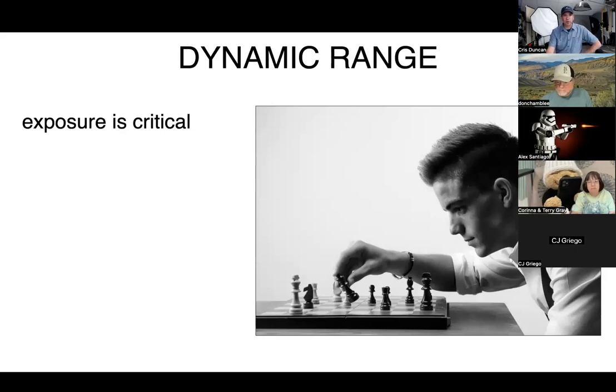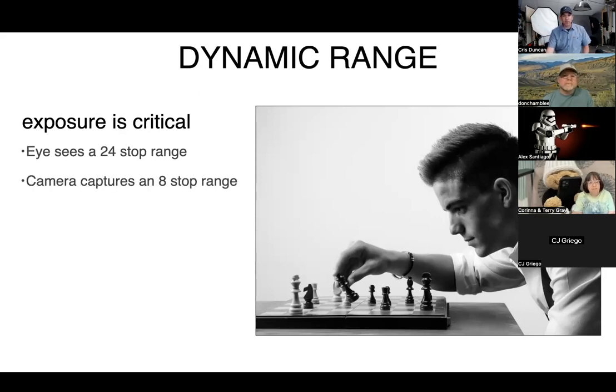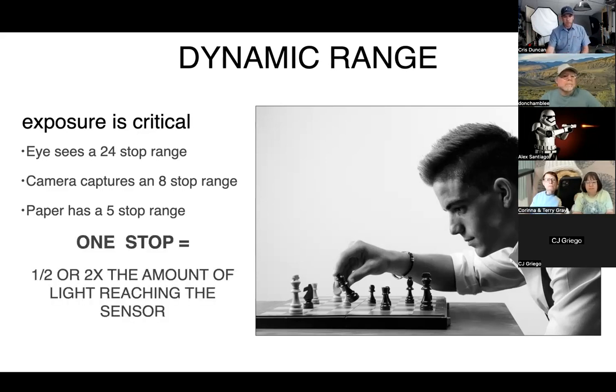Exposure is critical, and that's why it's hard to use our eye alone — we need a tool like this. Our eye sees 24 stops of range. Even in this room I can see the green outside, the detail of my yard, and the black of my tripod all at once. My eye captures all that detail, but our camera cannot. Our camera can capture maybe an eight-stop range, but really our paper holds a five-stop range, so our workable exposure range is about five stops.